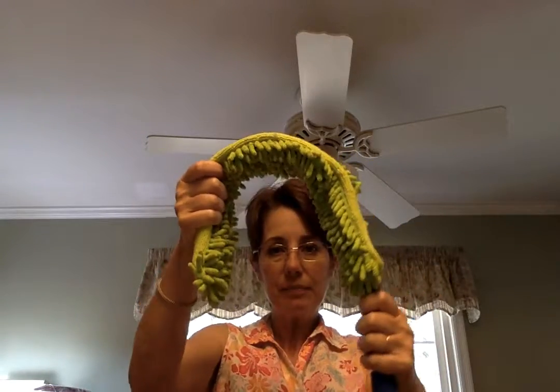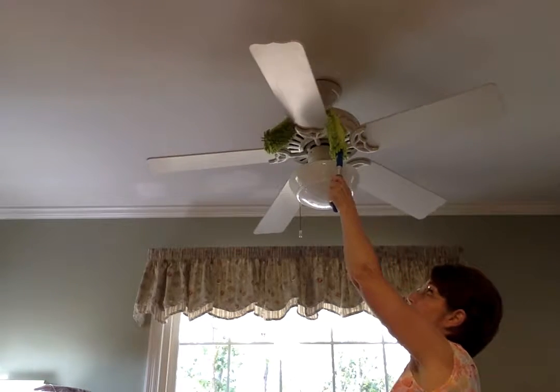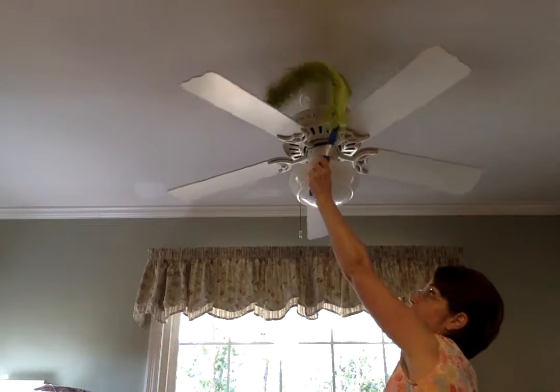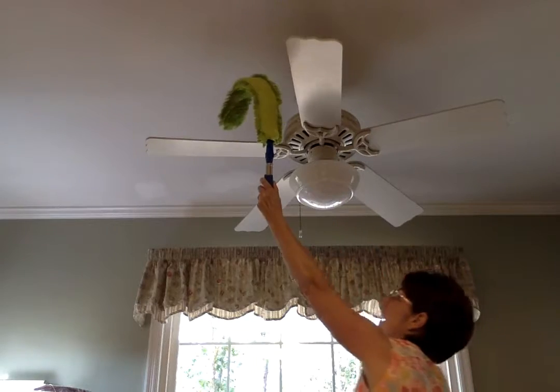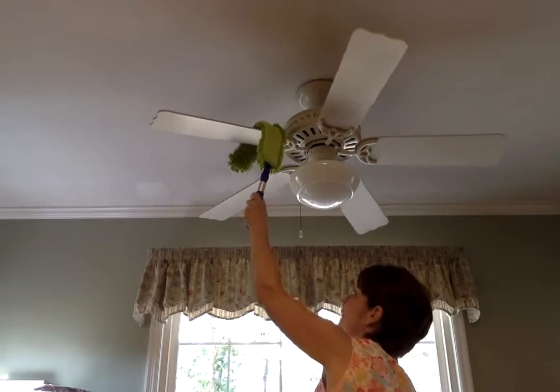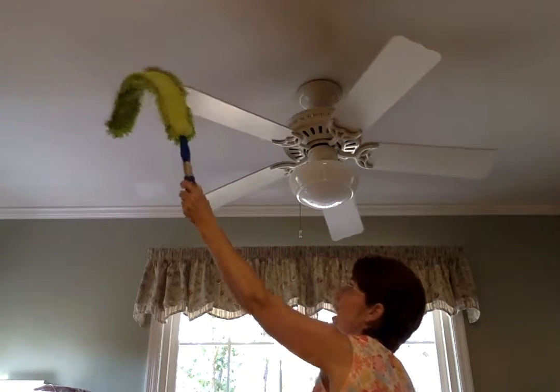So what I do is I bend it into place like that and then I simply go and rub it. You see how it's getting three sides. I go all around and it's pretty quick — no fuss, no muss, and no mess.